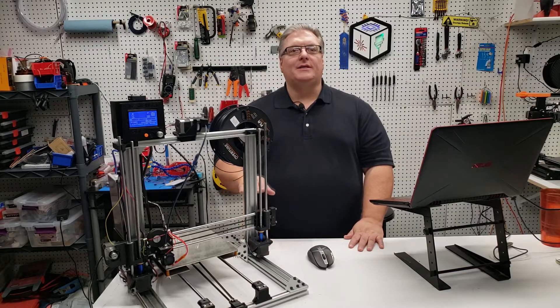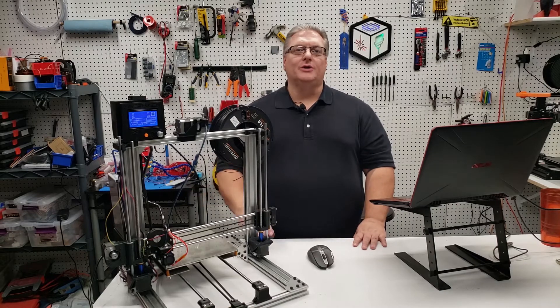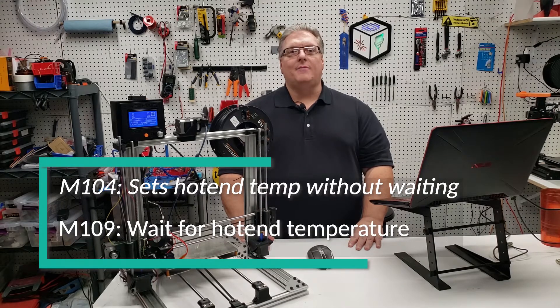If you ever see the message 'Cold Extrusion Prevented,' Marlin has protected your printer from damaging cold extrusions. To heat up your hotend, we will need the M104 or M109 commands.